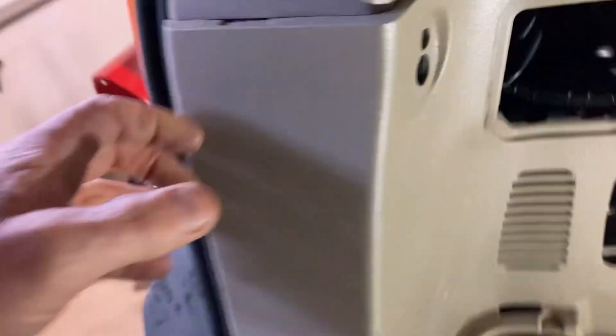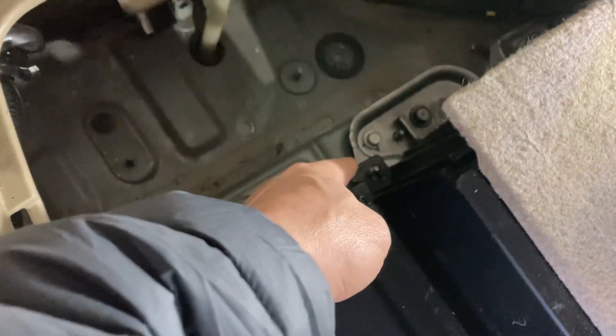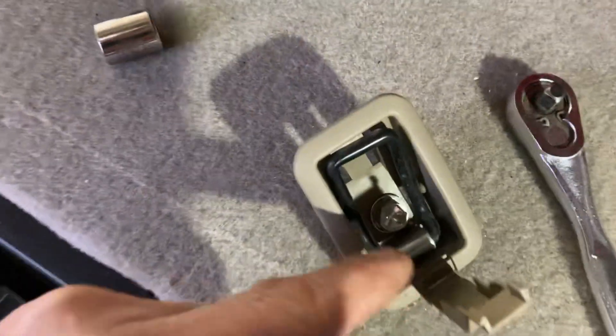That hole right there on the bottom left — you might be able to get to it without loosening this up, though I'm not sure. I loosen this up, pop this off, pop these off. There's a 10 millimeter bolt on this that gives some access, and then there's a seat belt clip — you gotta pop off this little flap, and then there's a bolt right there.